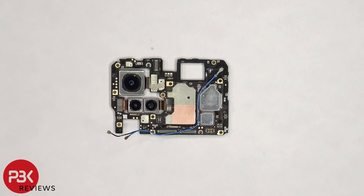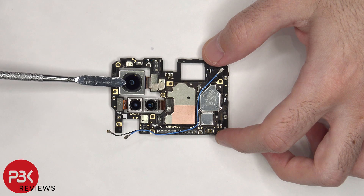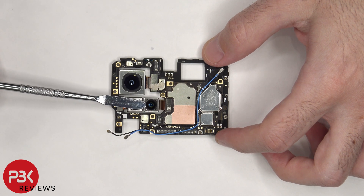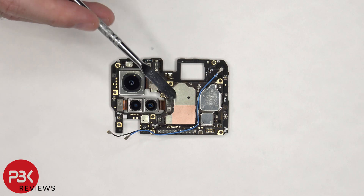Taking a look at the front of the main board, there's a 50 megapixel primary camera, a 13 megapixel ultra-wide camera, and a 12 megapixel zoom lens. The primary or main camera is the only one that has OIS, or Optical Image Stabilization. The camera cables can be disconnected by just popping them off.